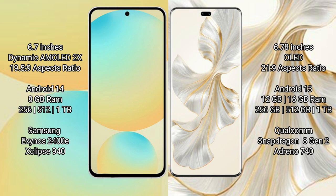Samsung Galaxy S24 FE comes with 8GB RAM and 128GB, 256GB, 512GB internal storage, with Samsung Exynos 2400E processor and GPU 940. Honor 100 Pro comes with 12GB or 16GB RAM and 256GB, 512GB, or 1TB internal storage, with Snapdragon 8 Gen 2 processor and GPU Adreno 150.